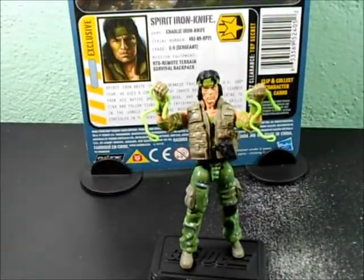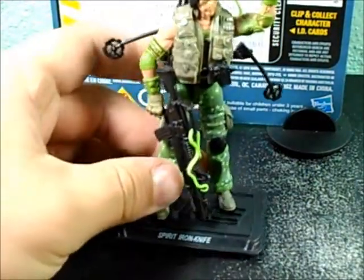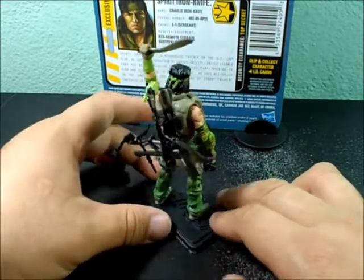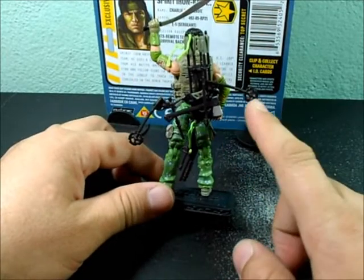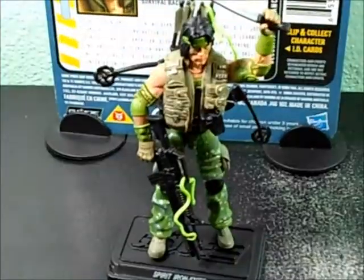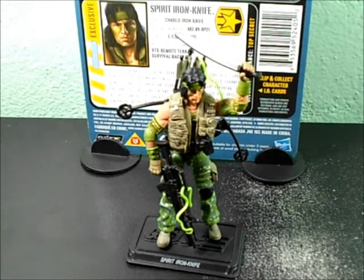He can carry all the extras. Here we have Spirit Iron-Knife holding all of his weapons — looks pretty badass. Grabbing his machine gun with a snake there, the axe and bow on the back, and another snake on top. He can hold all his weapons on him — that's how I have him displayed so I don't lose the accessories. Pretty cool figure.